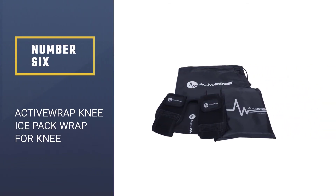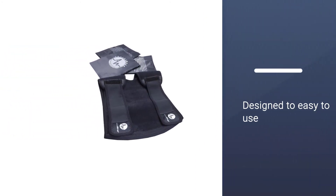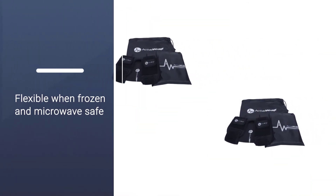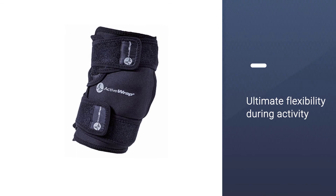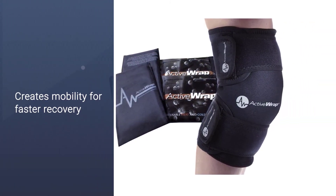Number six: Active Wrap Knee Ice Pack. Active Wrap is designed for professional use, providing hot and cold therapy after knee surgery. It is easy to use for both cold and hot therapy and is equipped with straps for customizing the experience. Flexible when frozen and microwave safe, the professional-grade support wrap ensures a proper fit and ultimate flexibility during activity. It creates mobility for faster recovery with the perfect combination of icing and heat compression, and the product is washable and reusable.